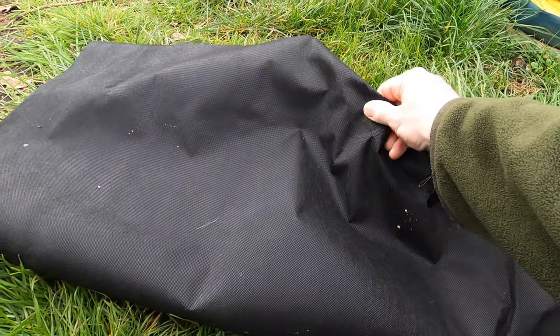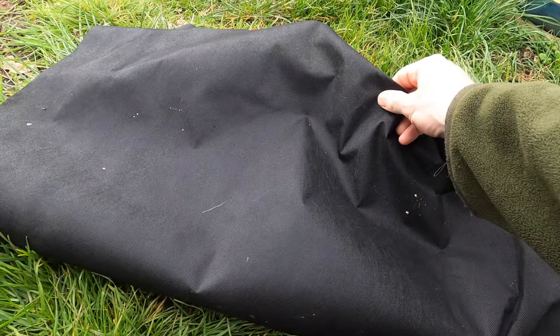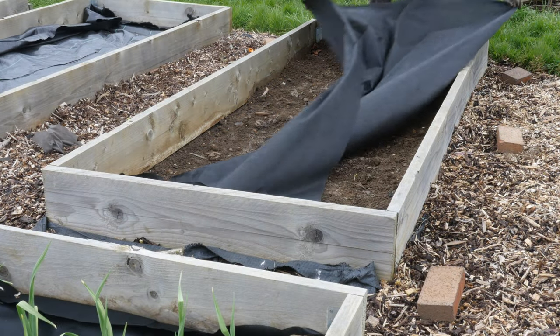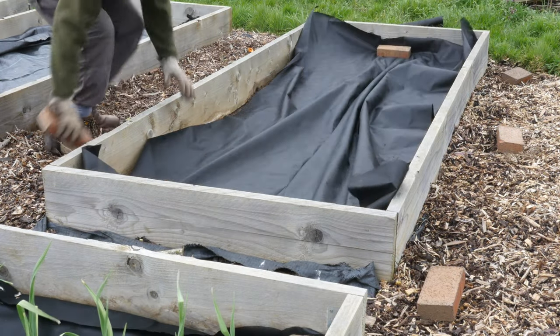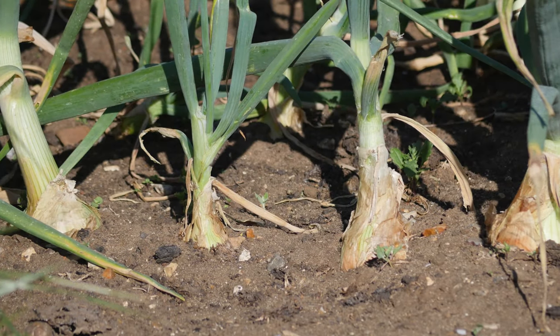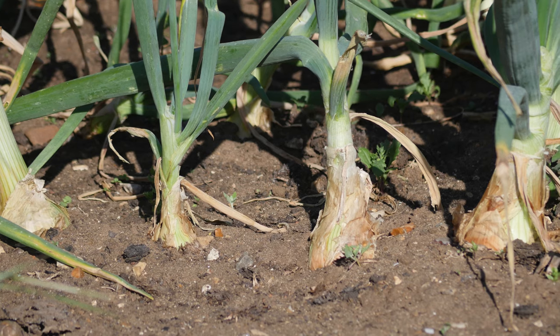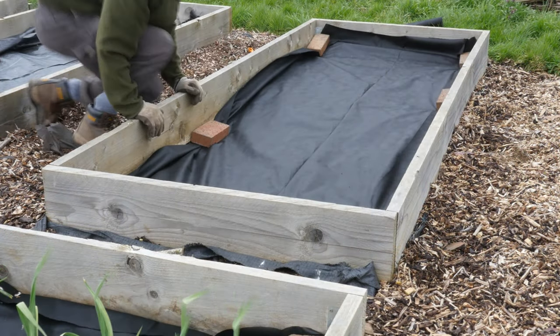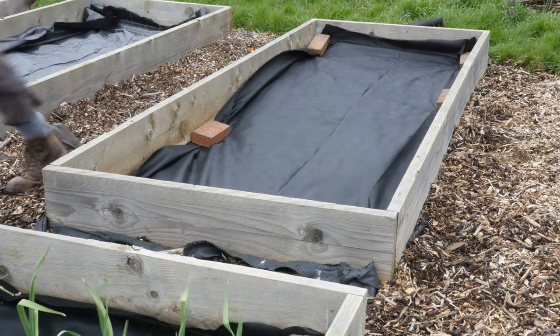I'm going to be planting the onion sets through this biodegradable weed control fabric. I use it just to reduce my work — to reduce the amount of weeding I need to do between the sets. Onions grow tall, which means there's plenty of light reaching the ground for weeds to develop, and this degrades away to nothing. If there are any scraps left over, I just tidy them away.